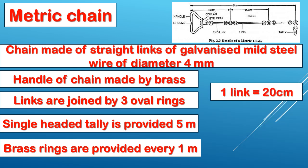And the last point: 1 link is 20 cm. You can see that this distance is 20 cm. Single headed tallies are provided at 5 meter intervals, double headed tallies at 10 meters, brass rings at every 1 meter, and each link is 20 cm.